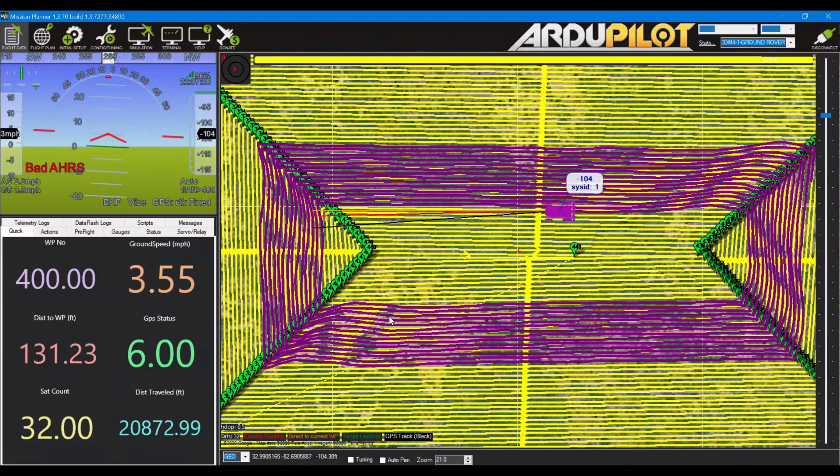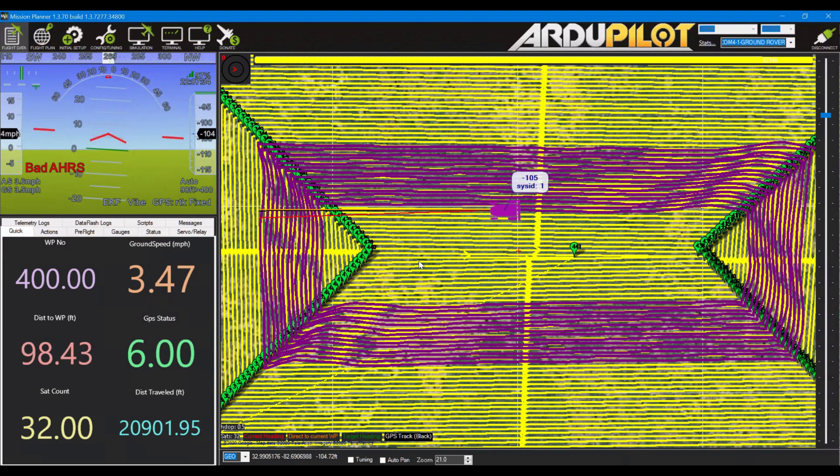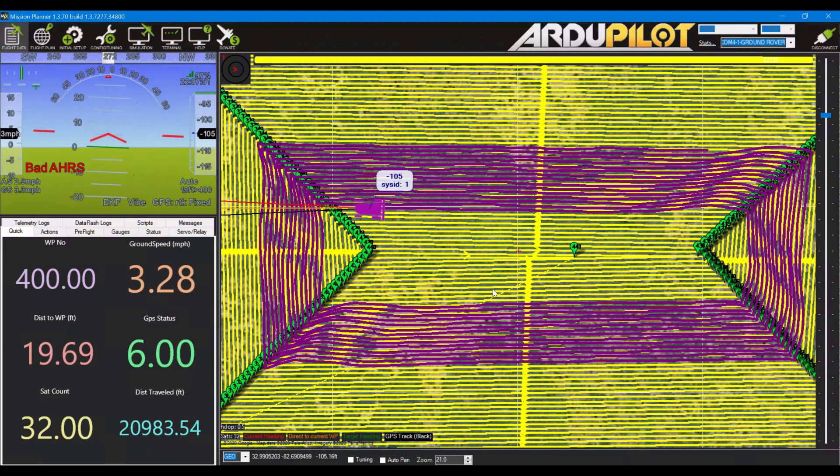I've struggled with all kinds of tuning, thinking this was a pivot turn issue and so forth. But it just looks too obvious to be related — it looks to be obviously related to compass. So I'm looking forward to getting a moving base type GPS heading, and getting rid of the magnetic compass altogether at some point.